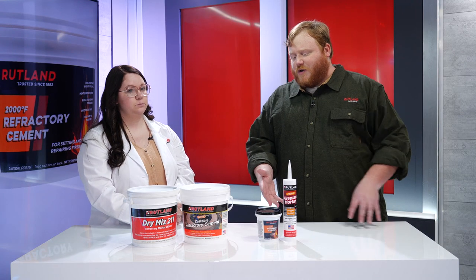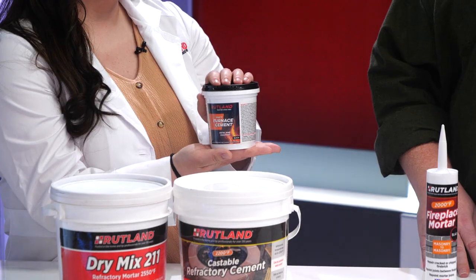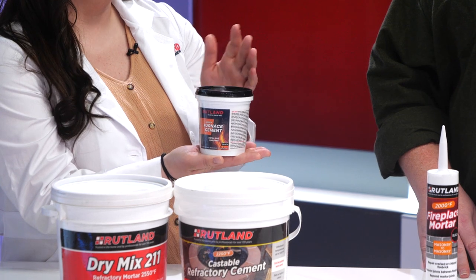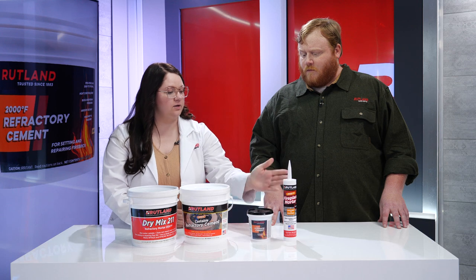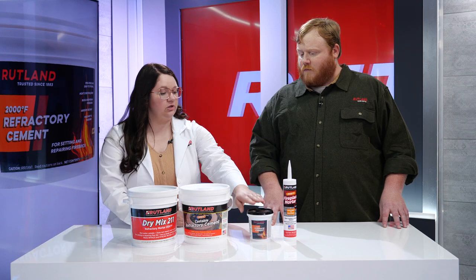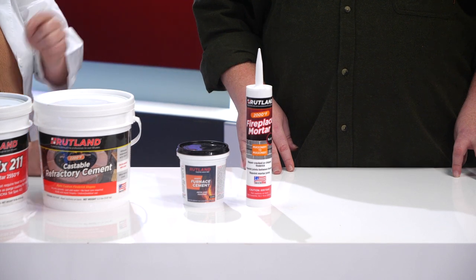So other than just being able to use indoors, what else sets the pre-mixed cements apart from the dry mixes? For example, our furnace cement. This is one of our cements or mortars that can be used in metal applications — whether adhering metal to metal or metal to masonry, it's good for that. They also come in a few different sizes — several different tub sizes — and we also have the caulk cartridges for ease of application.